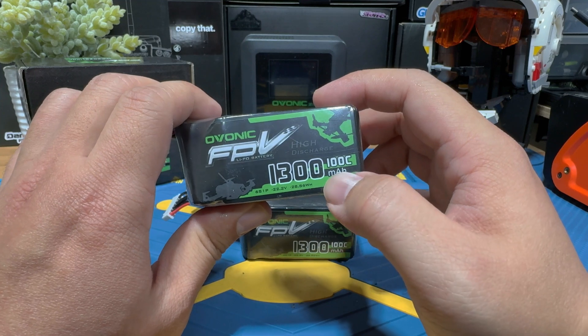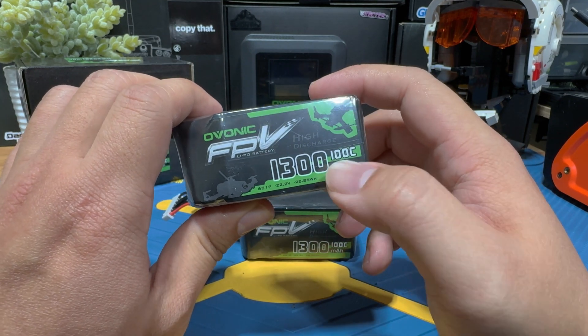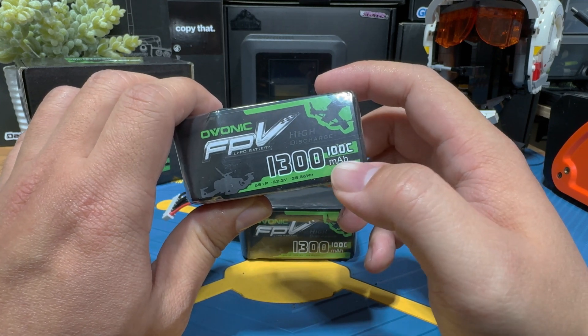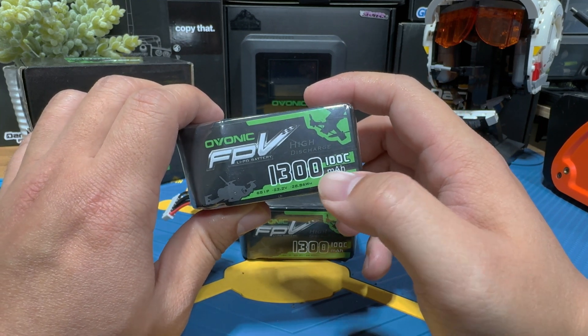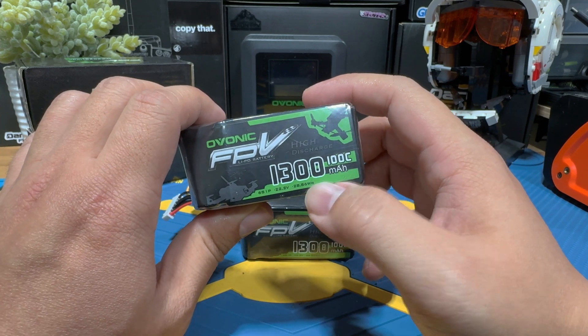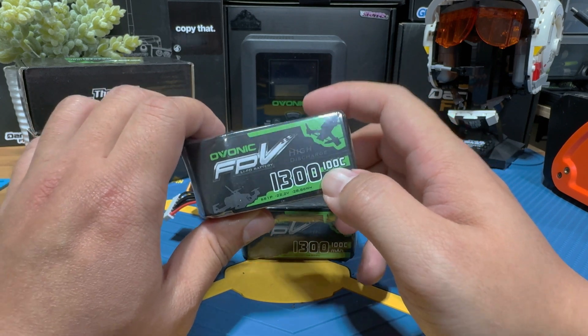Lastly, let's talk about the C rating — you can see 100C right here. This number indicates how fast your lipo can discharge its power. The higher the C rating, the faster the discharge rate. 100C is pretty standard and decent for FPV drone pilots. If you want to do freestyle, 100C is more than plenty.